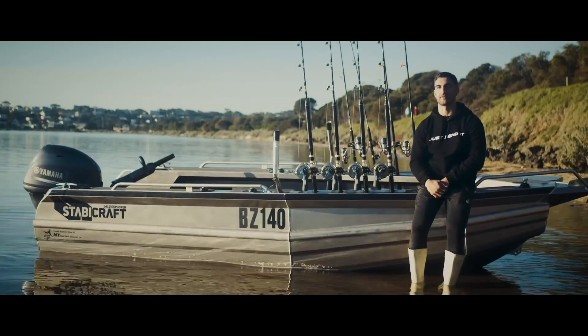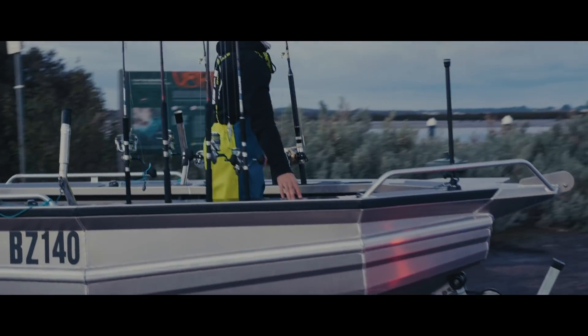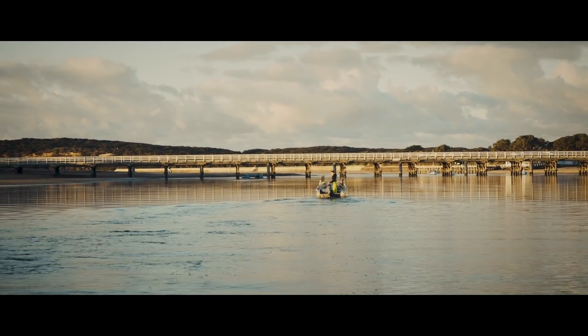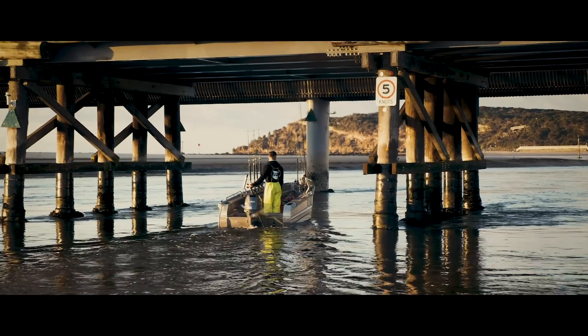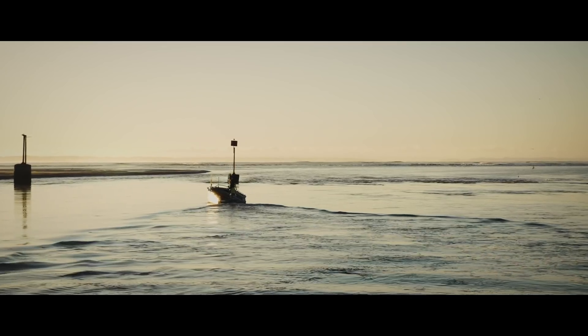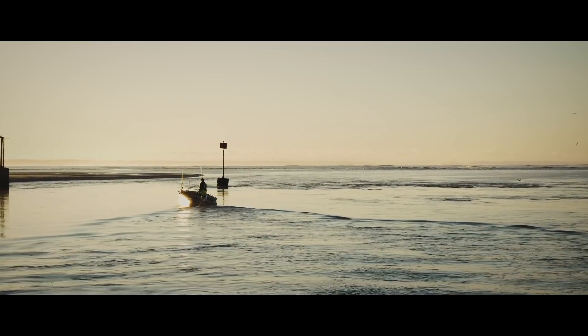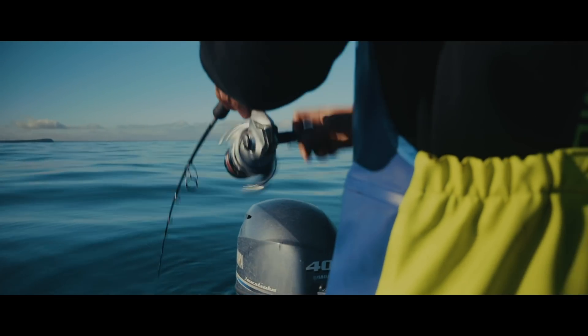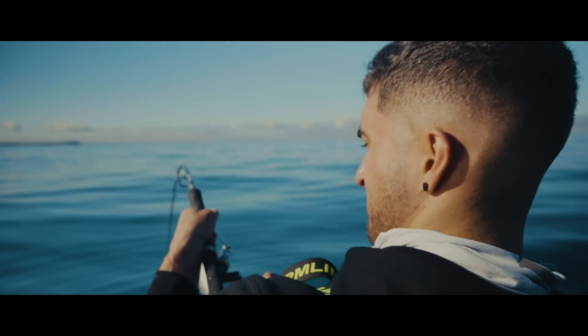We had it out this morning. The tide probably wasn't ideal — we had to launch on a low tide, which is always tough because it gets pretty shallow and you run into the bottom if you don't know where you're tracking. We went out and tried to catch a gummy or two, and we got lucky — got two nice ones. Sent one back, kept one for the feed.